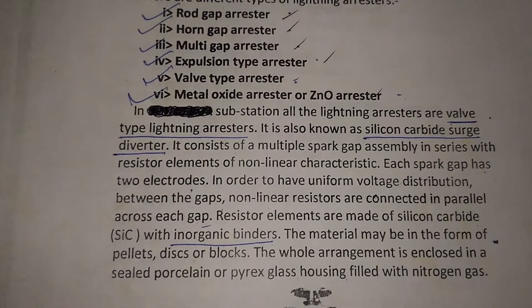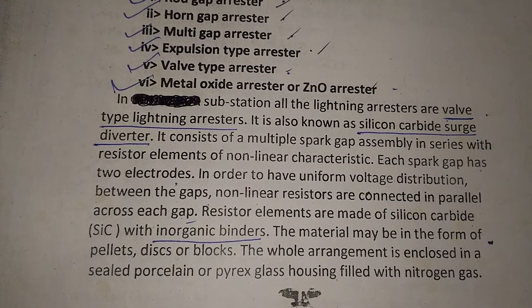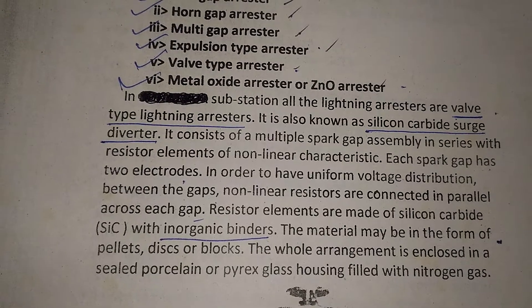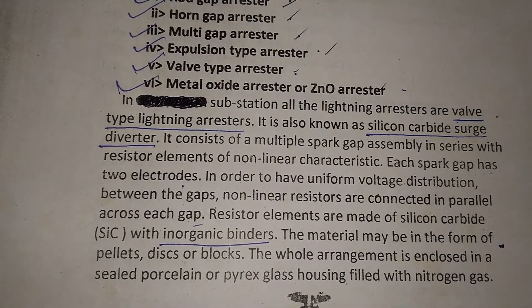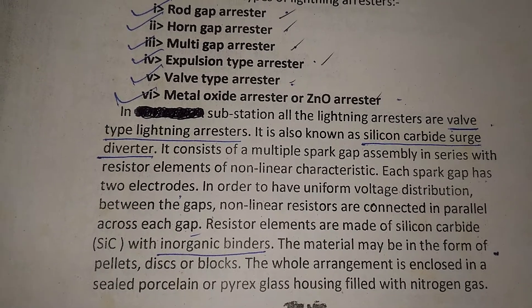In substations, all the lightning arrestors are valve type lightning arrestors. Also, zinc oxide lightning arrestors are nowadays used.